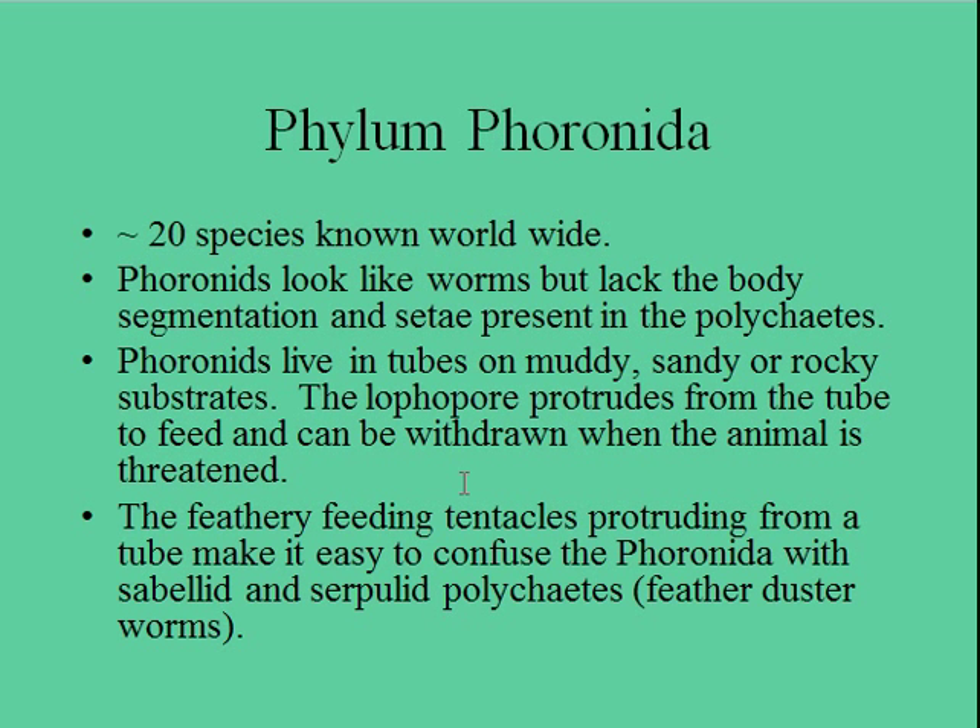These feeding tentacles are attached to a muscle, which is very similar to the muscle in the bryozoans, and they can be withdrawn. Supposedly, when you come close to these things and watch how fast they draw back into the tube — supposedly the fastest muscle in all of the animal kingdom.